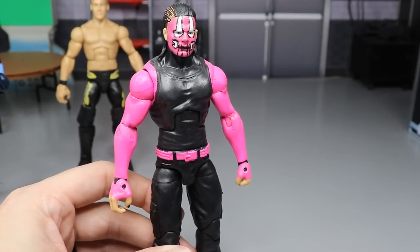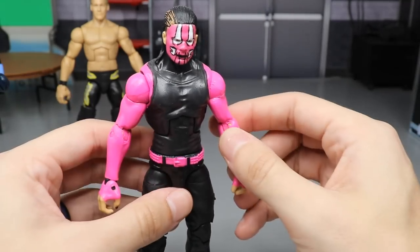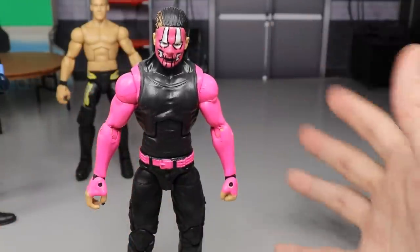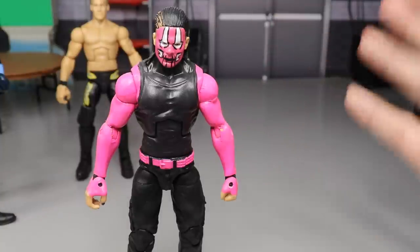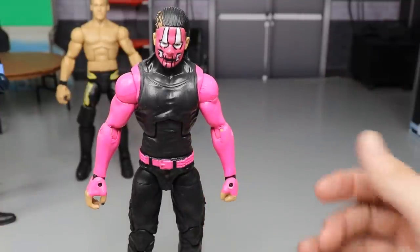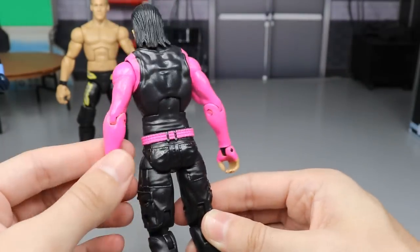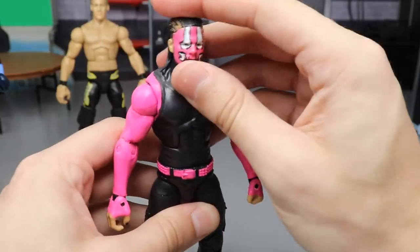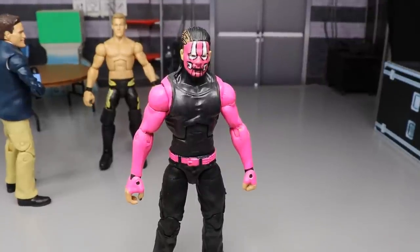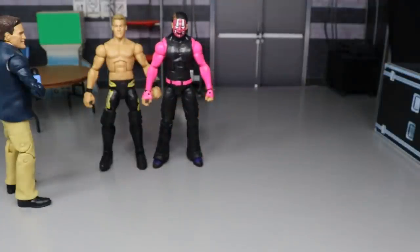Coming in at number 52, we have this custom TNA Jeff Hardy in pink and black. It looks okay at first glance, but I had so much trouble getting these arms painted — they're so stiff and you can't even bend the arms. If you do, the paint chips off. I tried to use primer but it did not help at all, it was just flaking off. Once I completed it, it just made me sick. All the paint chipping problems, a loose waist — just not the best.